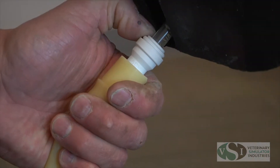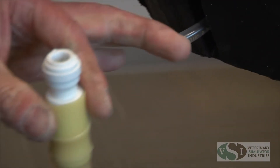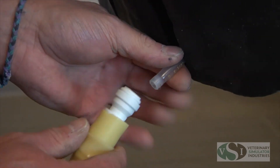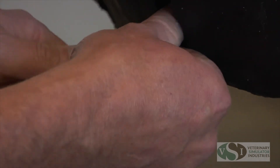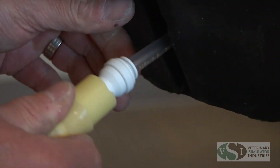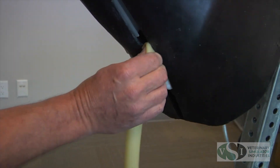Gently push down on the valve to release it from the clear tubing. When replacing the valve, ensure that the connection between the valve and the clear tubing is a tight fit. The vein tubing can then be placed back in the jugular groove.